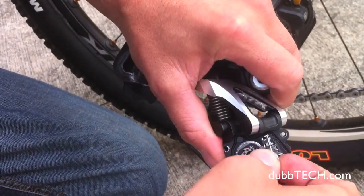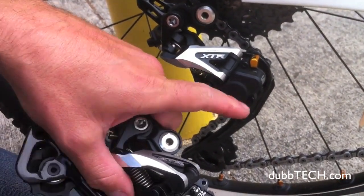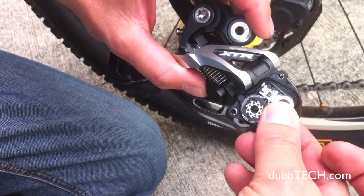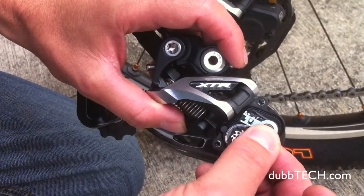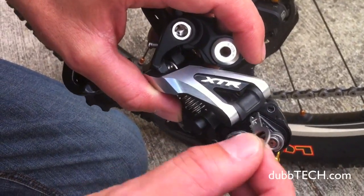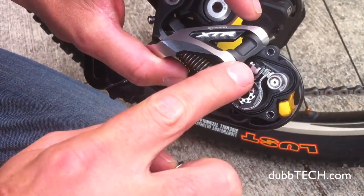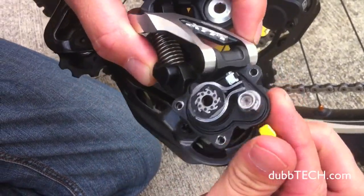I've just taken off the cover here on the Shadow Plus derailleur. There are just three little 2mm Allen bolts that you take off. This is your little tool that mounts inside the derailleur — your wrench flats are right here on the end. By driving in that bolt, it pushes this mechanism over, tightening that band even more.